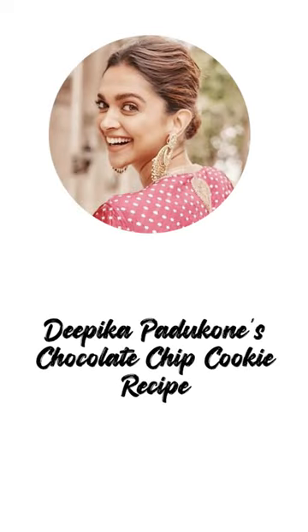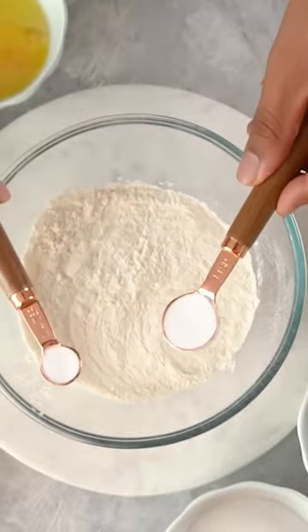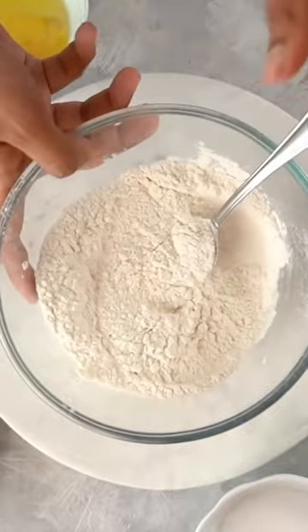Dipika Padukone and Chocolate Chip Cookies are both my favourites. We'll start with some Maida, baking powder and baking soda, and salt. We mix this and we'll set it aside.